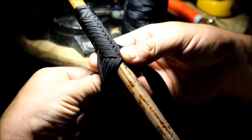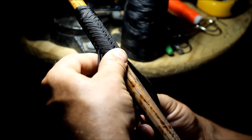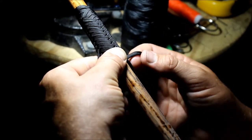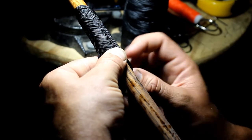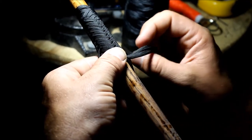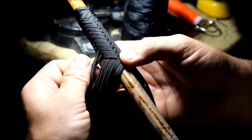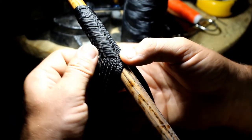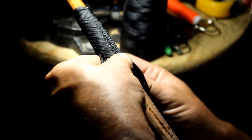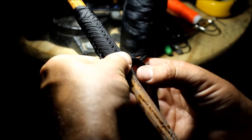So the next strand in line — now we're going to do something different. We're going to go under one, over two, under one, then over one, under two, over one. Then take the next strand and do the exact same pattern: under one, over two, under one, then over one, under two, over one.